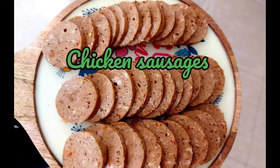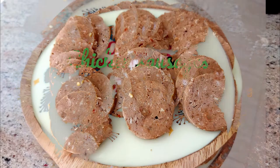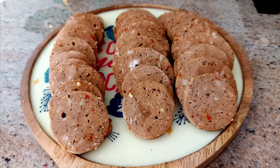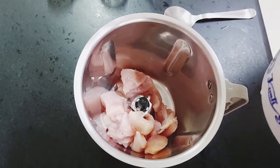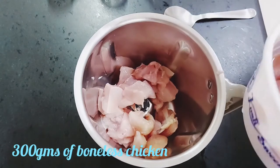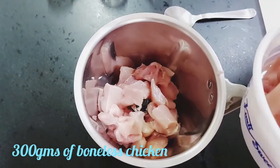Today I'm going to show you how to make chicken sausages at home. I have taken a mixture grinder and I'm adding 300 grams of boneless chicken to it.